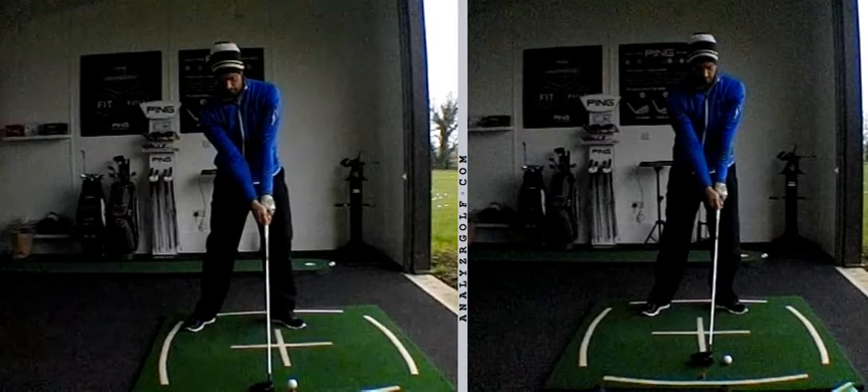Let's have a little look at where you were to start. You'd spent a lot of time being told that you've got to hit up excessively on driver, trying to launch it high. As a result of that, historically, we'd have a high T-peg, a lot of tilt in the shoulders, presetting some axis tilt, and it's tilted away from the target a little bit as well. All a pretty good setup if you want to launch it really high and hit up on it excessively.